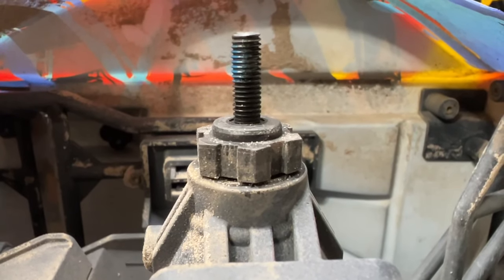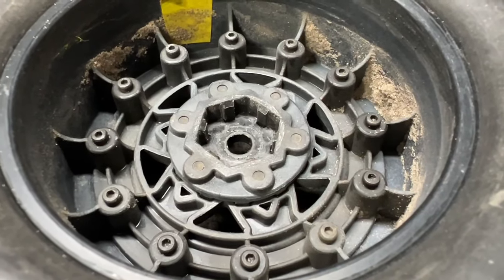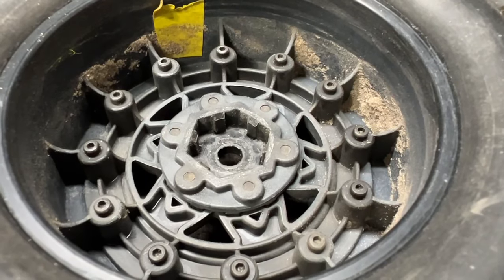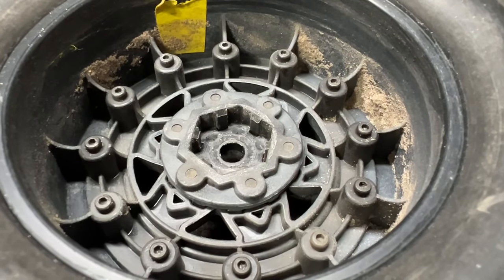That possible issue might be that little bitty spacer right there to make these things hub-centric, because these wheels are not set up for that. However, I've already got to change hubs out — one of them is not in good shape anyway. So if I happen to strip a set of hubs, oh well. At least it's a cheap fix and the wheels will be fine.